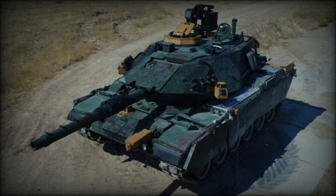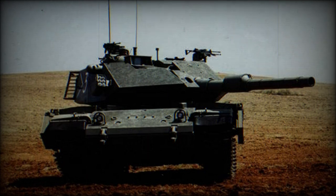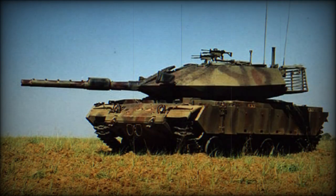The first prototype was delivered for trials and evaluation in 2005. It entered service with the Turkish Army and is locally known as the M60T. A total of 170 Turkish Army tanks were upgraded. These tanks made their first combat debut in 2016 during a Turkish military operation in Syria against Kurdish fighters.